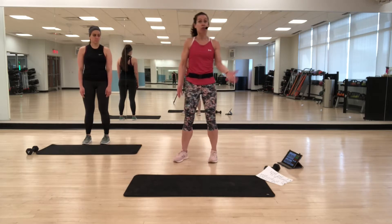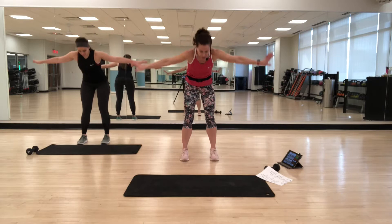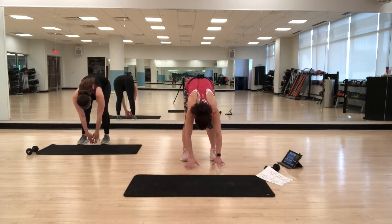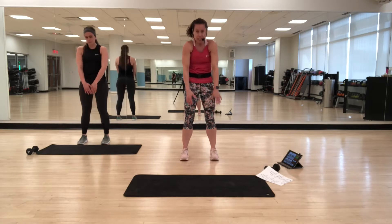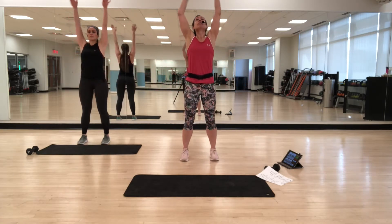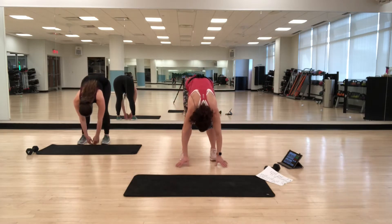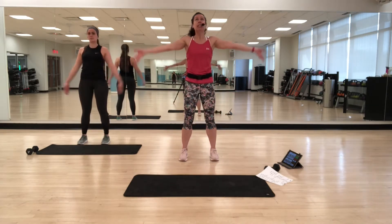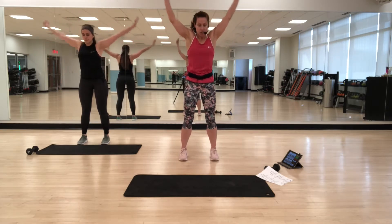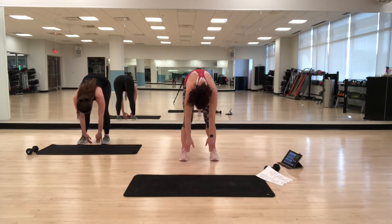We're going to start with just rolling down. Take an inhale up, exhale, rolling down. Make sure you're pulling your abs in. Then just take your time rolling back up one vertebra at a time, all the way up. Inhale up, exhaling down again, pulling the abs in, relaxing through the shoulders, and then coming back up. Let's do it one more time — inhale and then exhale, rounding down, pulling the abs in, and rounding up.